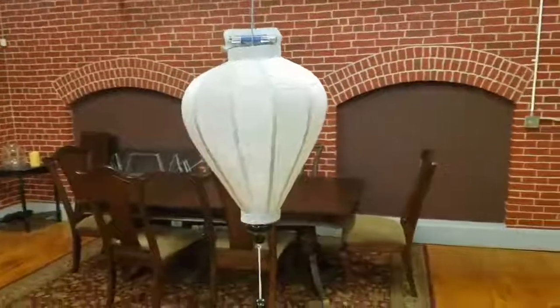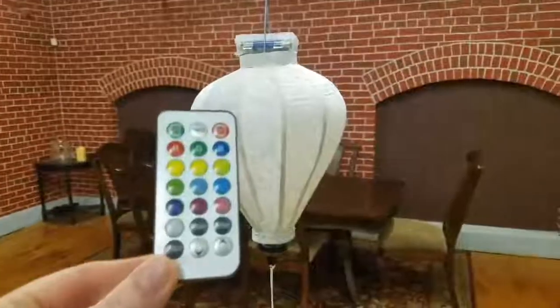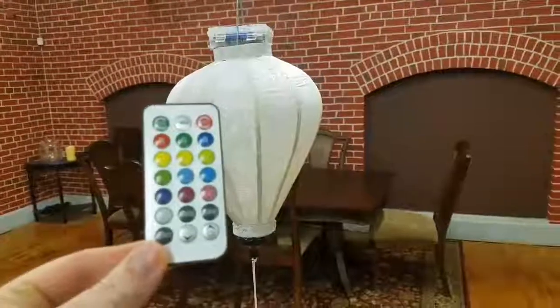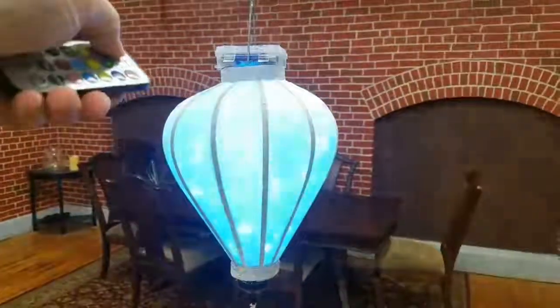The light kit that is built into this lantern is the RGB light kit, and you can see by the remote that you can choose the color of the light that you want inside the lantern. So, we're going to turn this on.